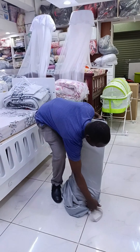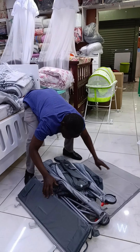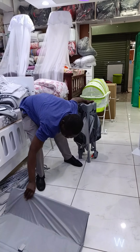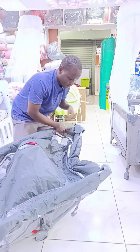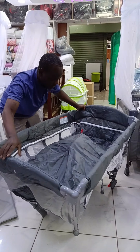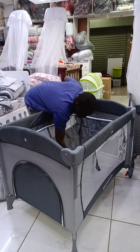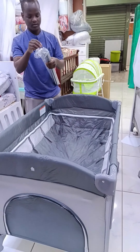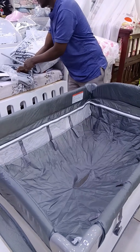I want to show you how to unfold this playpen.